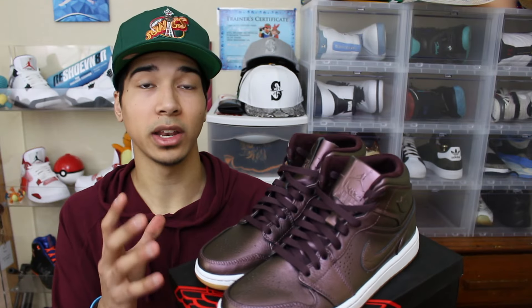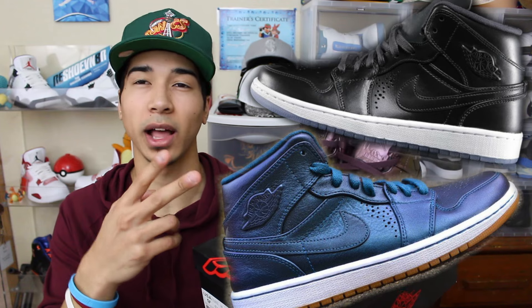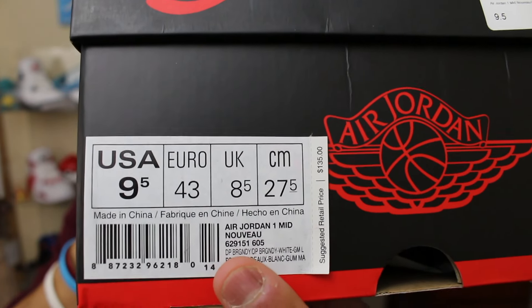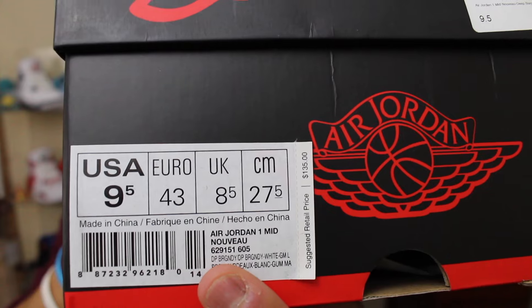I just got these brand new off of eBay, so that's why I'm doing a review on them. They're brand new to me, but the release date - I don't know the specific day - but they were released back in 2014. It also came with two other shoes: the Space Blues and a black one. This is a size nine and a half, the retail price was $135, and right there on the bottom it says Air Jordan 1 Mid Nouveau.